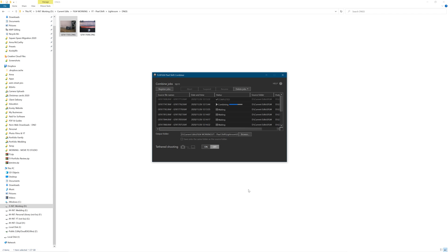A cool thing about this software is that you can actually just set them all to go one after the other. I've imported nine sets of 16 RAW files, and it's just going to go ahead and do them all one after the other. It doesn't do them concurrently, but you can just do that — go and have a cup of tea.